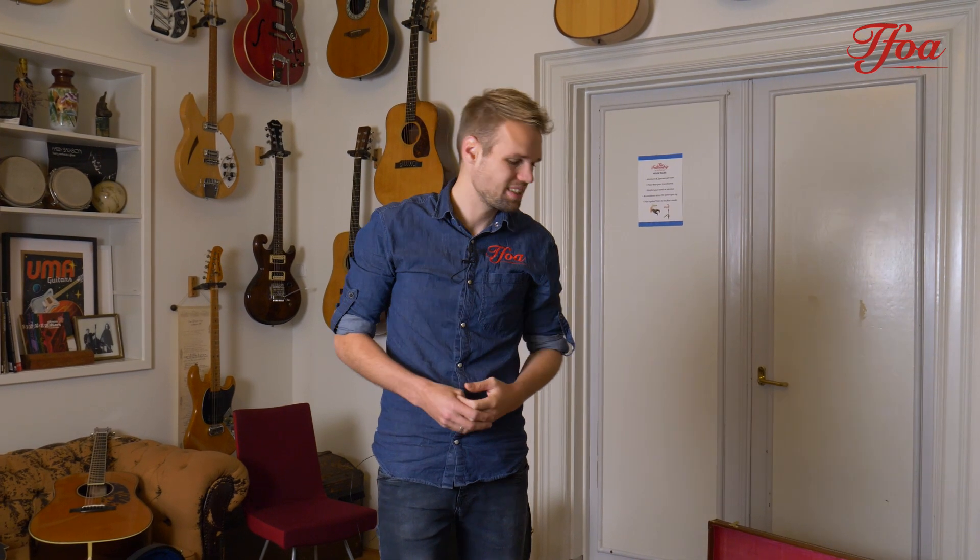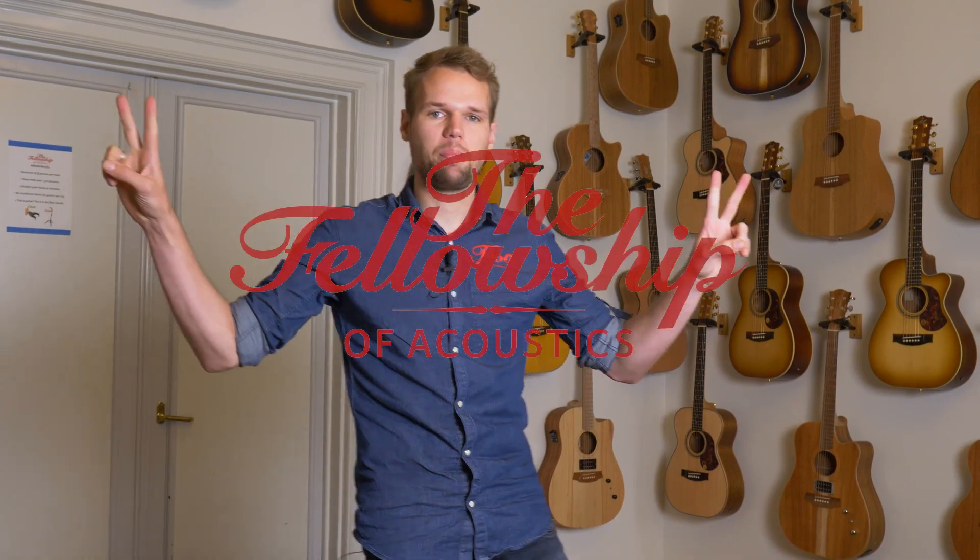So that was it for New Arrivals this week. I really hope you enjoyed the video and the guitars. As always, let us know which one was your favorite guitar, and if you want more information about any of them, go to our website and check out the demos. Thank you very much for watching, and I hope to see you in the next episode — peace out!